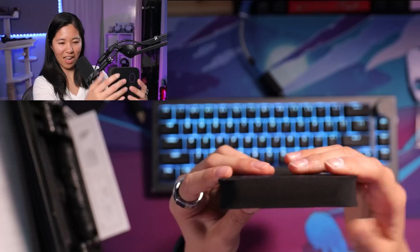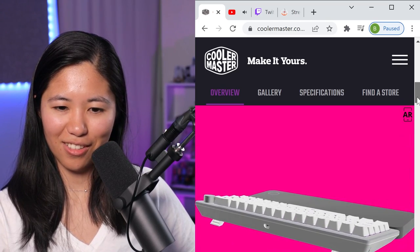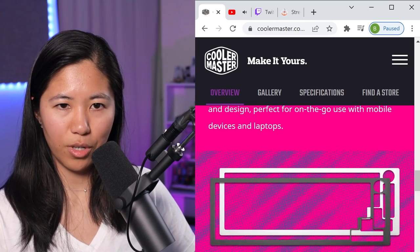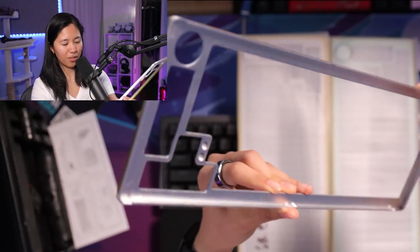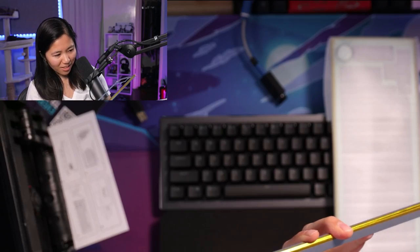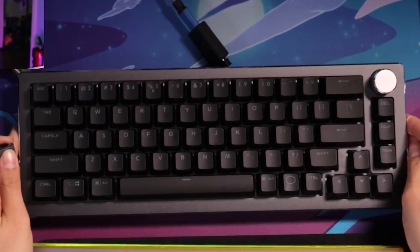The switches are TTC Reds. The wrist rest doesn't have any angle at all — it's just a piece of foam, but it's comfortable. Another cool feature is that there are two colors: space gray and silver — I have space gray. You can remove the top plate and swap it out. They sent three additional top plates: this raw aluminum one you can spray-paint or customize however you want — maybe I'll do blue. And this silver one comes with differently colored knobs. I like lighter colors — this one's cooler already.